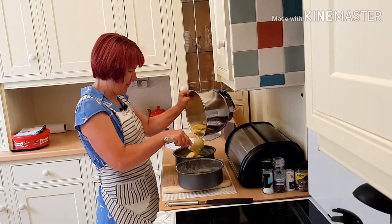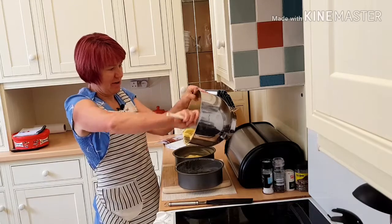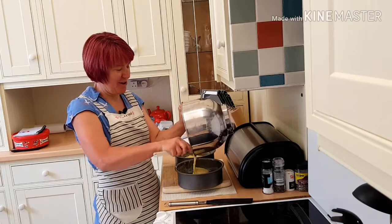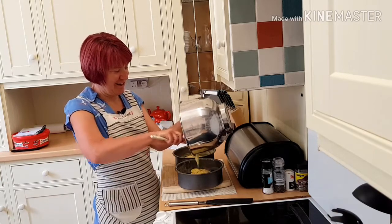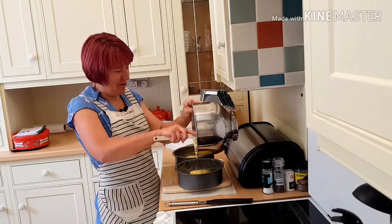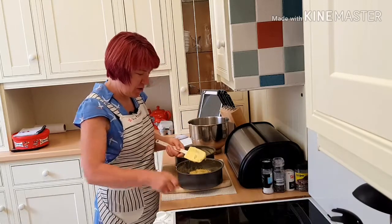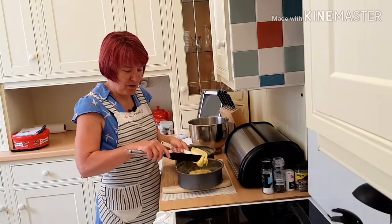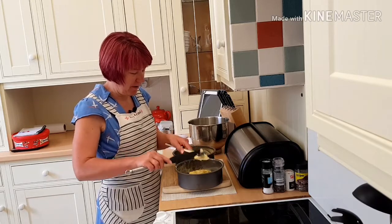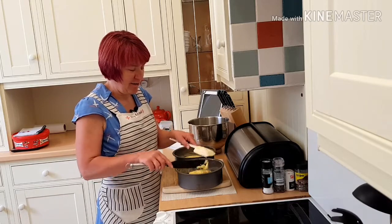If you want to be really perfect, you can weigh each tin to make sure there's equal amounts of mixture in both tins - I sometimes do that. I'm going to cook these in the oven on 180 normal, or if it's a fan oven it's 160, for about 25 minutes.